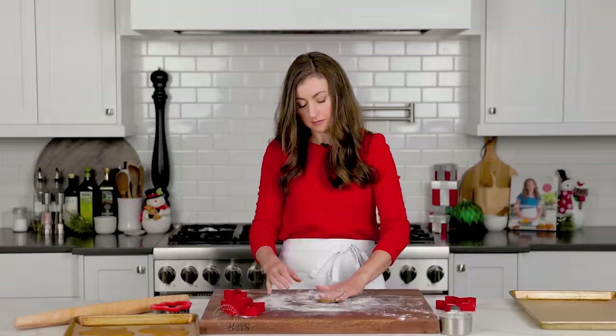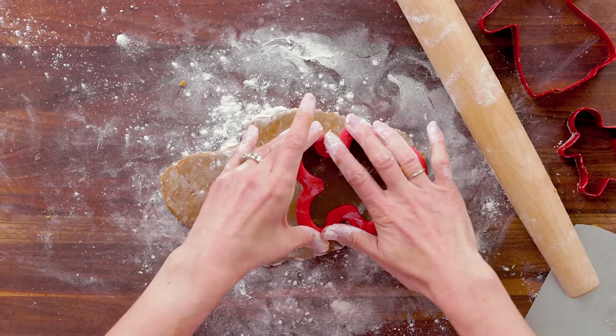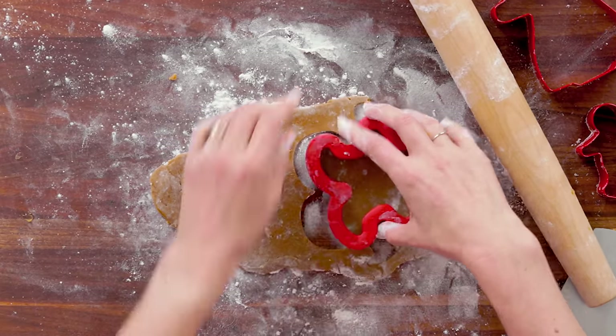I like to bake these one sheet at a time, which is about one disc of dough. That way, while they're baking in the oven, I can roll and cut out the next batch of cookies.